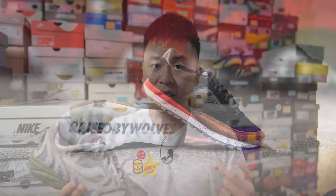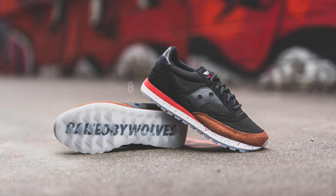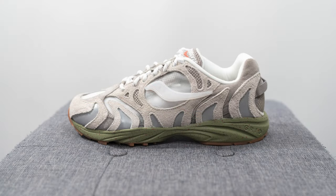Raised by Wolves is a Canadian-based streetwear brand and this marks their second collaboration with Saucony that released this year. Earlier this year I reviewed their Jazz 81 collaboration on my channel, and even though these released back in March, I recently made a trip over to Ottawa and coincidentally they were having their warehouse sale, which is where I managed to pick these up for a discounted price.